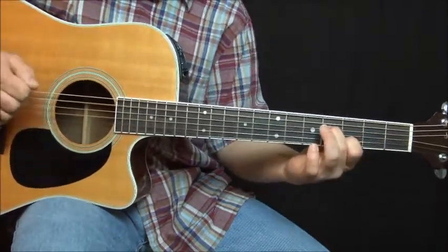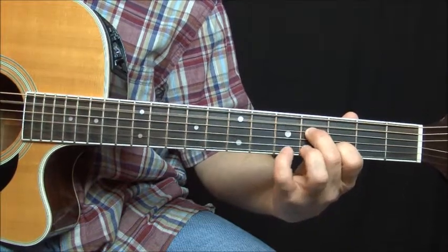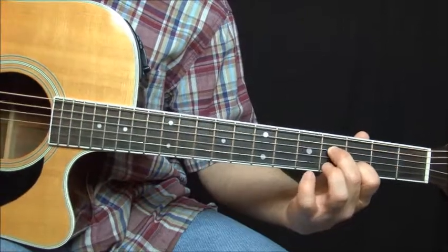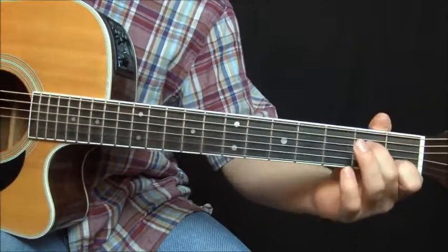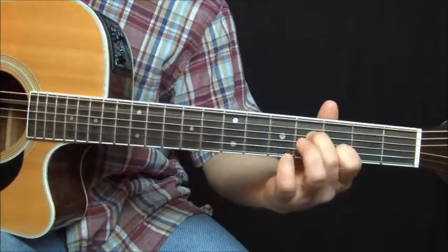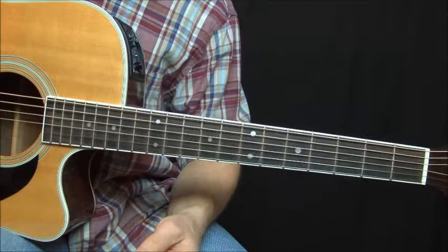Then we go to another change — we're using that same fingering that you slid up to, and we're going to add in the pinky and the ring finger on the first string. Then we're going to slide down. Second fret, first string, then open.